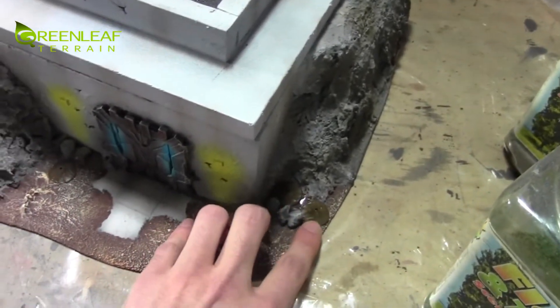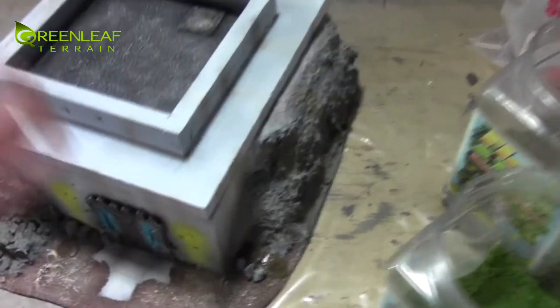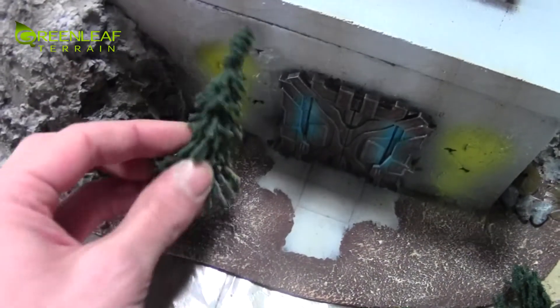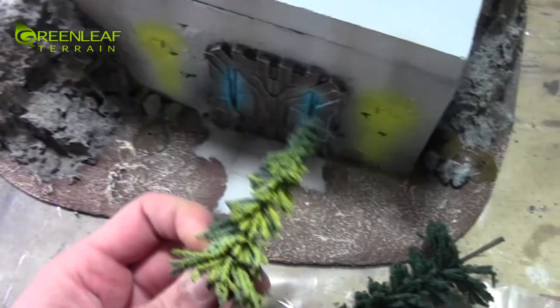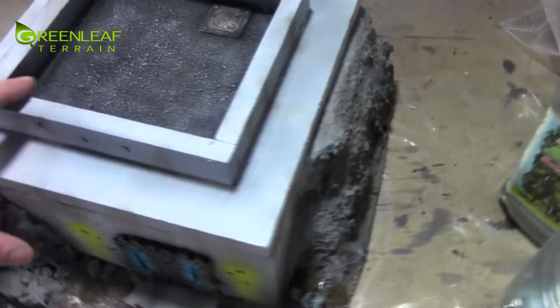I put some plugs for trees. These trees are going to go in, and this tree is actually standing in front of this light, so I sprayed it up so the object source lighting will hit off the tree there. Once the flocking is done, that'll get done.